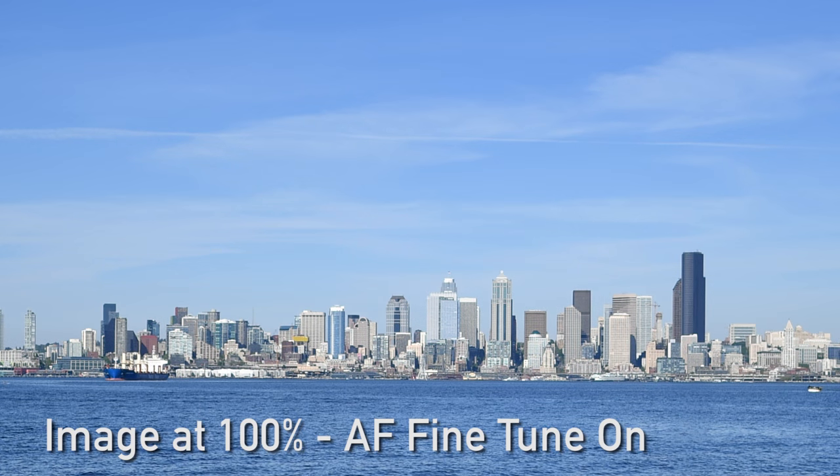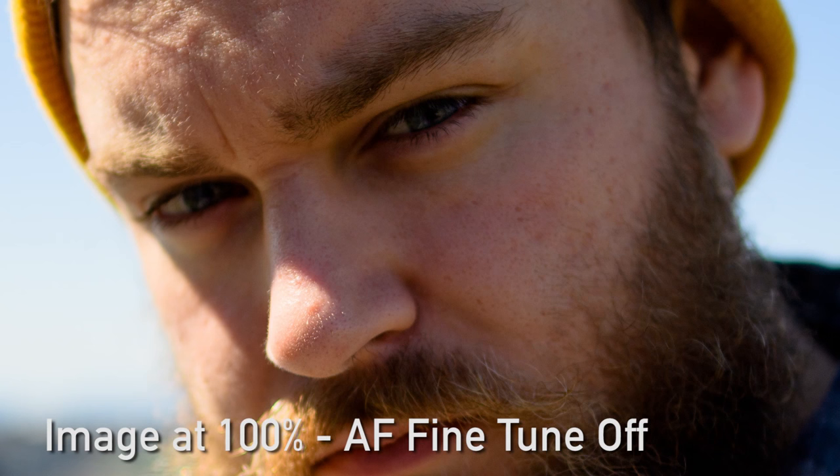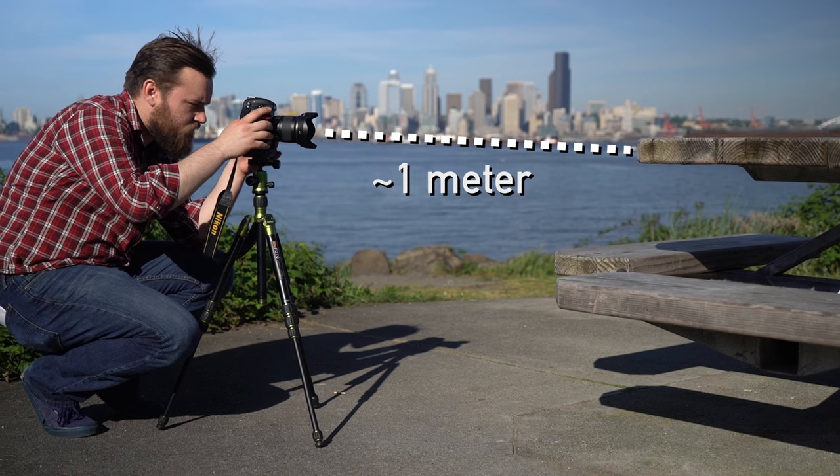So if you're a landscape shooter, for example, it's going to be best to shoot at infinity. For a good all-around calibration, we recommend using a distance that's around 40 times the focal length. For example, our 24 millimeter lens would end up at 960 millimeters or roughly one meter. Thanks for joining us. For more details on the D5's automatic AF fine-tune feature and all things digital photography, head to dpreview.com.